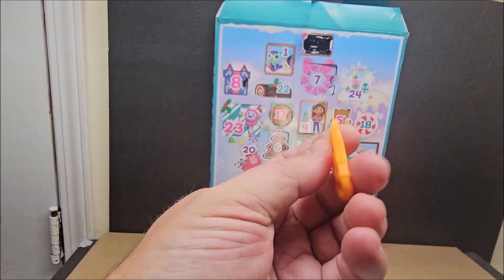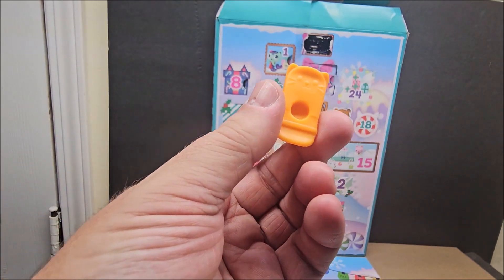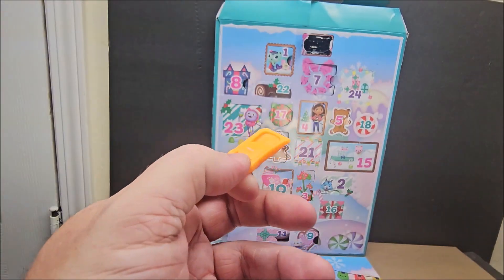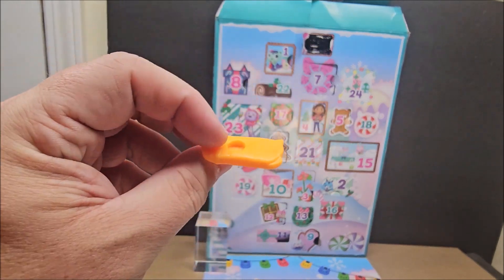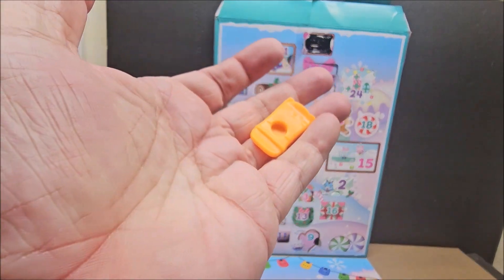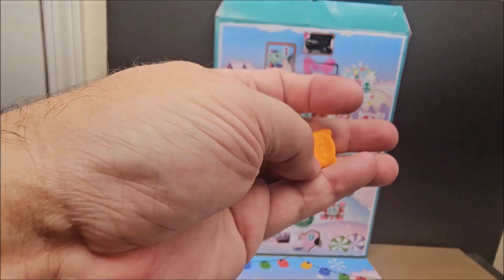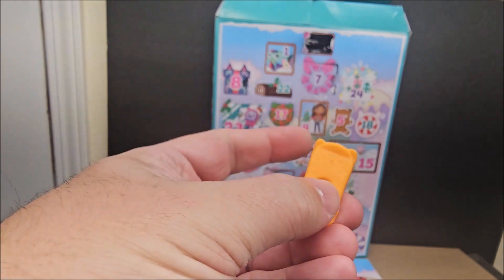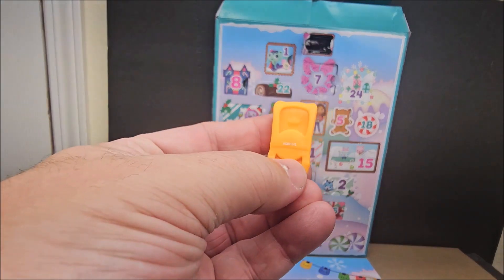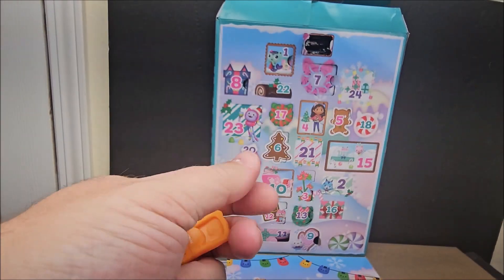So this one we've already pulled — we pulled one before and it was purple. This is like a sled for a character; you can switch it out. These are bases for minis — if you collect the Gabby's Dollhouse minis, these are going to be perfect for you. This one is an orange sled, and you can introduce your other mystery minis into this play set if you wanted to. It does have a cat's face with cat ears, and then there's this sled part right here. I like that you can put your minis in it.